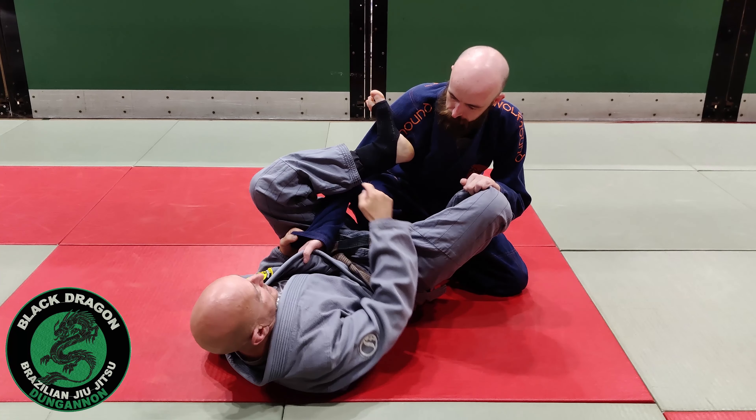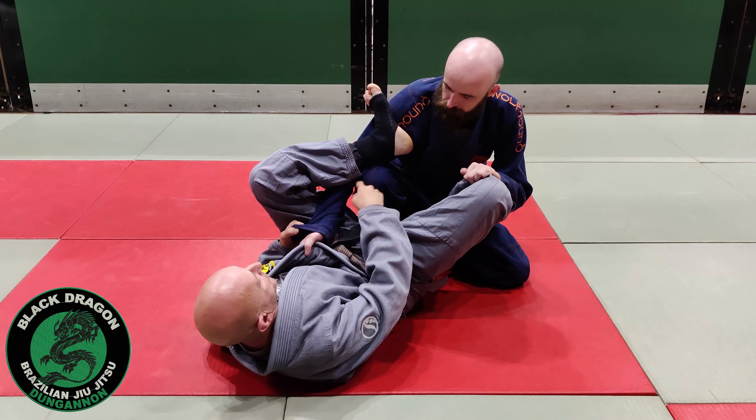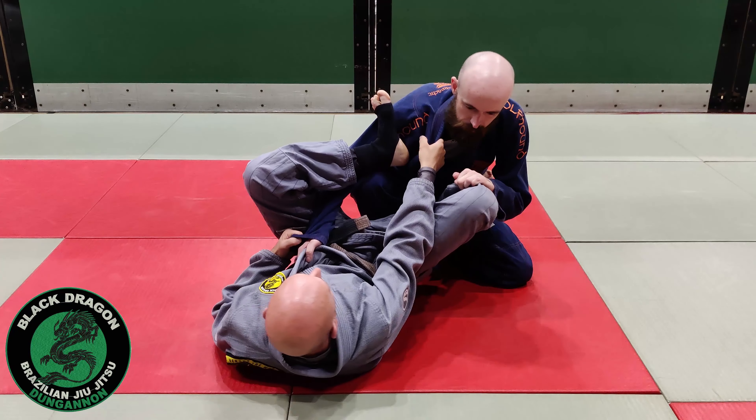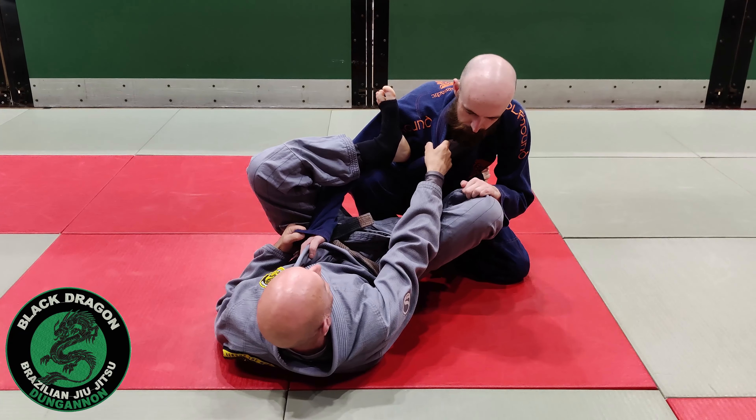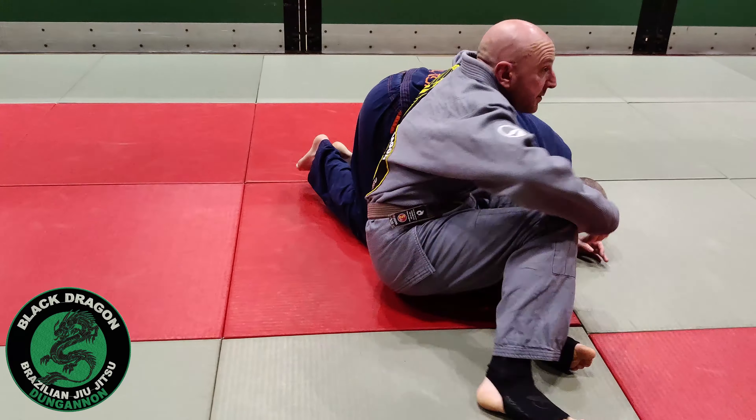The first thing we're looking for is whether his elbow is on the inside or the outside. If his elbow's on the outside, I'll just grab the collar, use my foot on his hip to create a slight angle, and then I'm just going to kick that through and then it may hold.